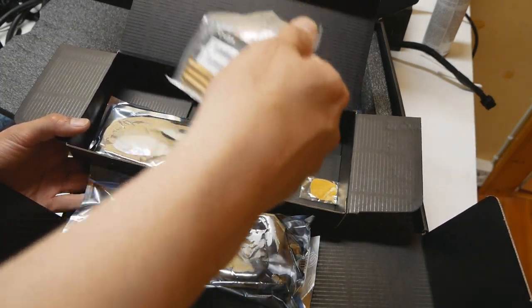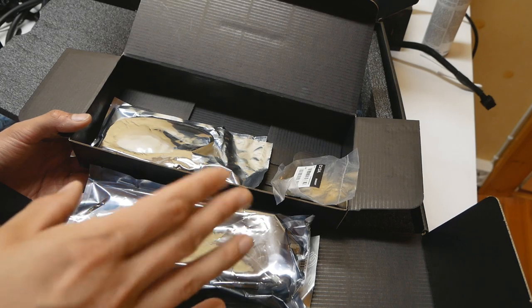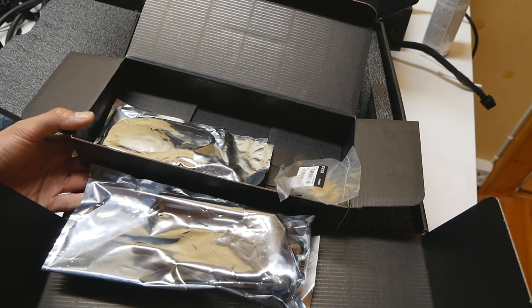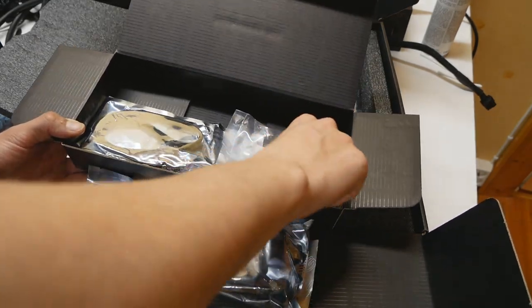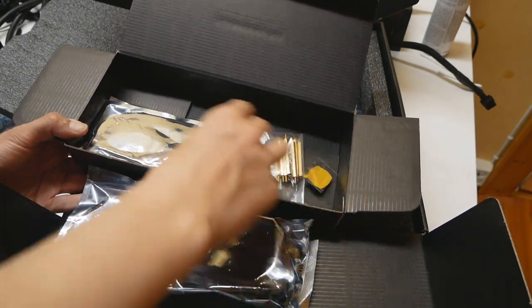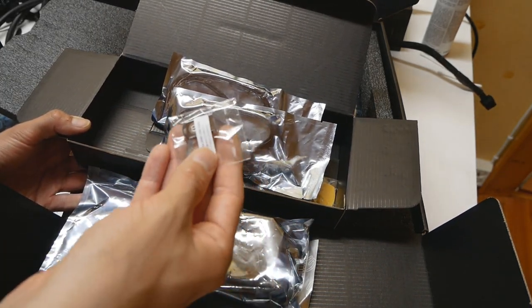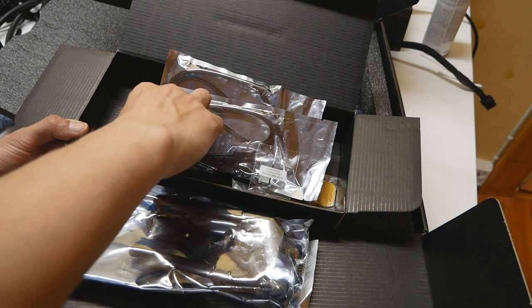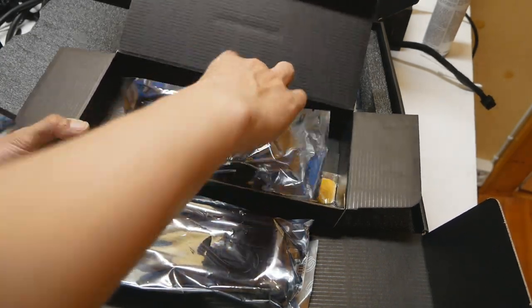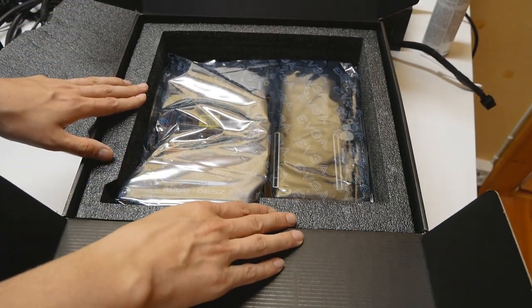I'm not sure which generation of Wi-Fi this supports — the latest or the second latest. We also have standoffs for the instruction PCB guide thingy that's been present on the latest EVGA high-end boards, so you can use that as a test bench if you wish. We have a case badge, more screws, and instead of a DVD we get a very tiny driver USB disc. There are also some SATA cables.